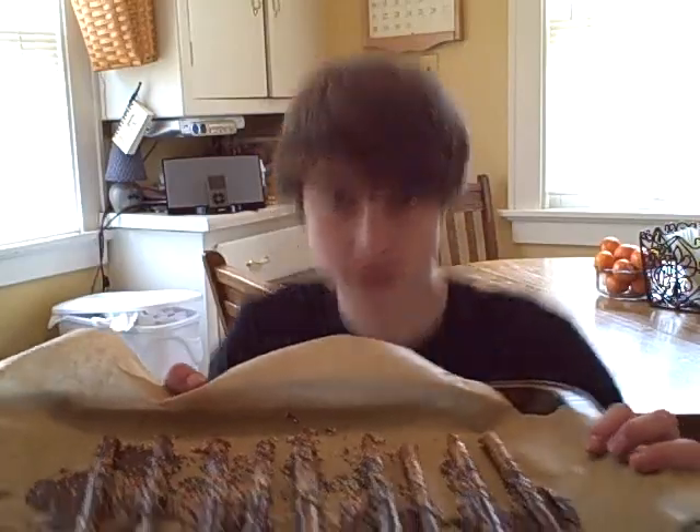Let's check on our pretzels. Just look like they've cooled pretty well, so here's your final product. Bon appétit!